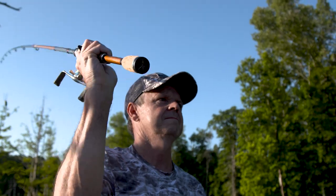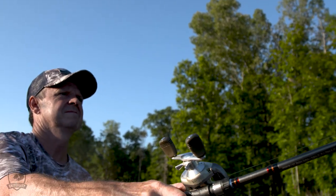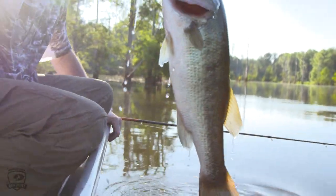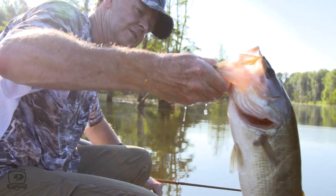Cleaning fish mounts — just a damp rag, because most of the time it's just going to be dust. A fish has a gloss finish on it that's sprayed on after the fish is painted. So a damp cloth, and you should be able to clean a fish with no problem, just with a damp rag.